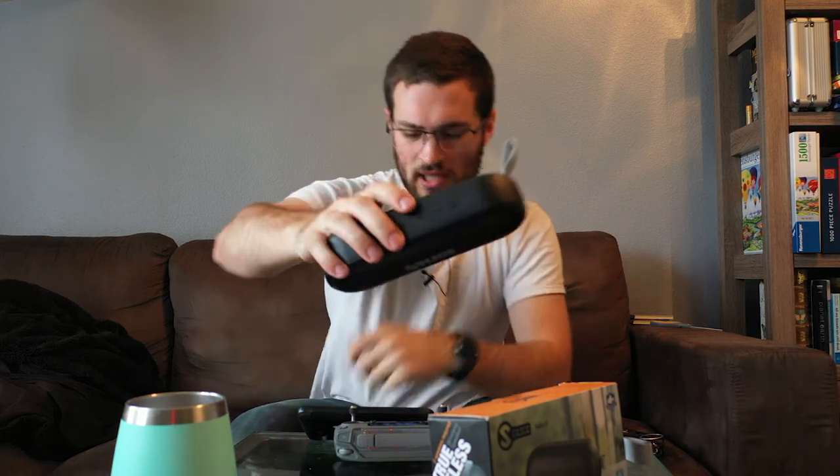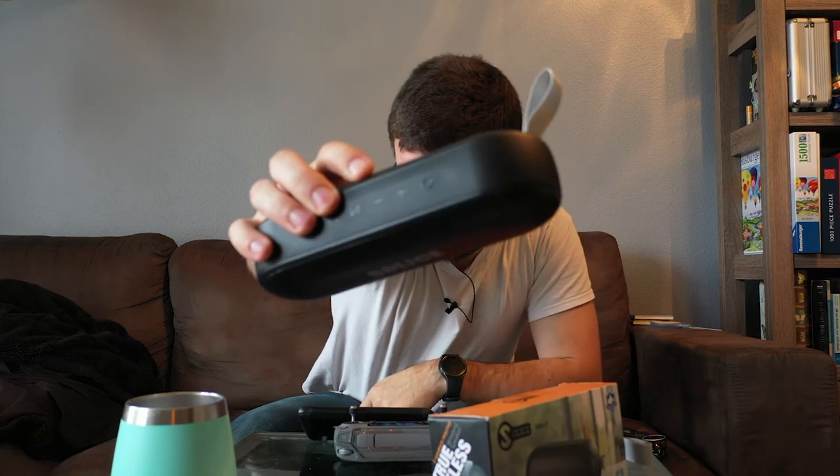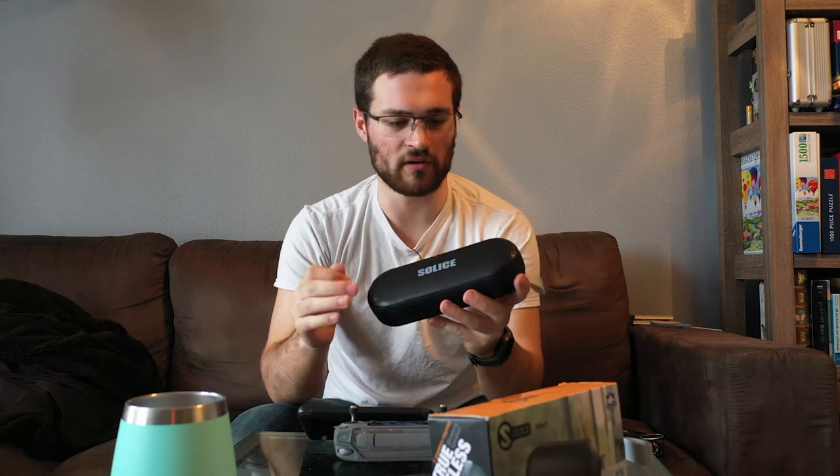One complaint: it has plus and minus buttons, but they change songs rather than volume. So if you want to adjust volume with your phone put away, you have to go get your phone — which is a bummer because plus and minus naturally implies volume control. From every other speaker I've used, plus and minus has meant volume, not track skipping. It does have a pause/play button, but the track-skip assignment on those buttons feels like an oversight.